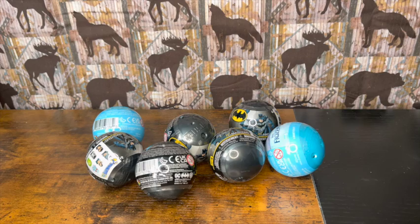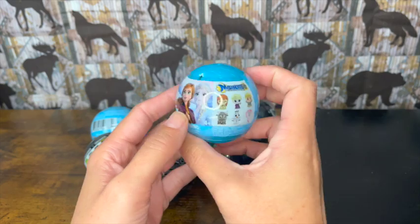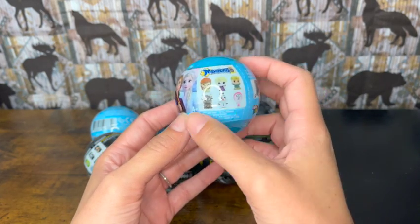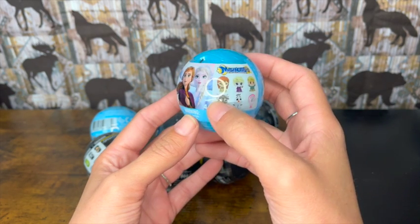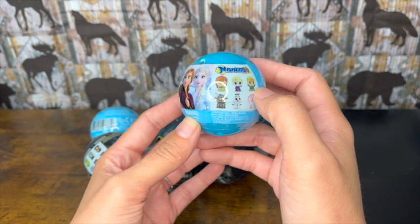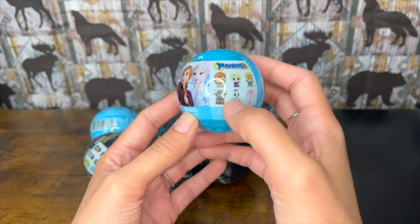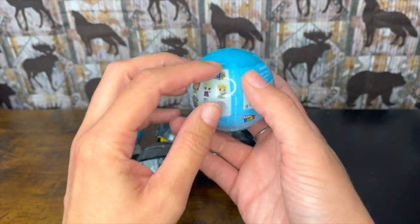I'm gonna start with Frozen since there's only two of them, and then I'll move on to Batman. I only got two of the Frozen — that's all that was left. We have a chance to get a mystery character, Anna, Elsa, Kristoff, the reindeer, and Olaf. I'm excited, we're gonna open these up and see what we get.